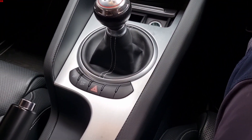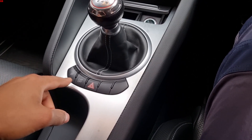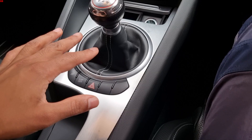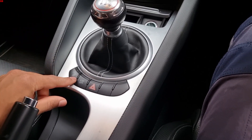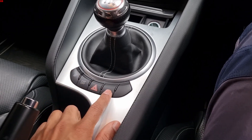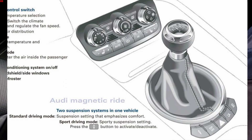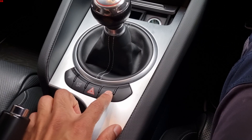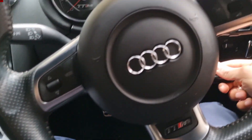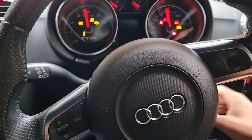What you want to do is locate where your sports button is. If you're in a TTRS, TTS, S3, or a different model with magnetic ride suspension, that sometimes is located here. You'll have the sports button here and the magnetic ride suspension option or button as a separate input over here.